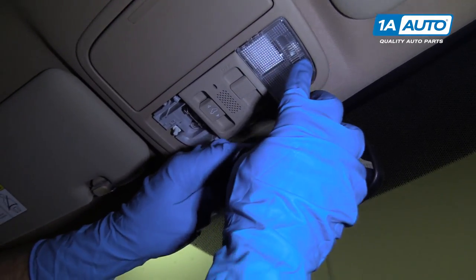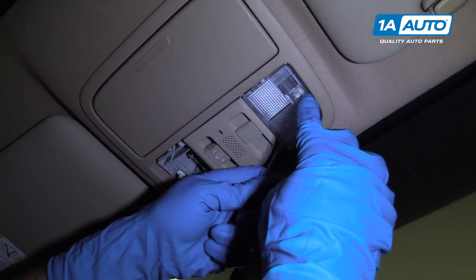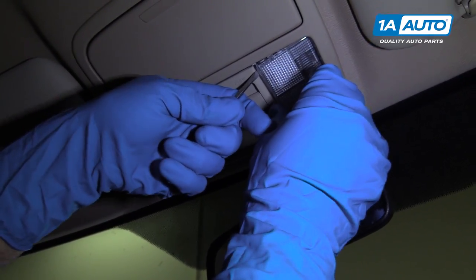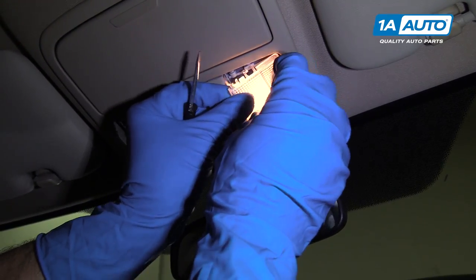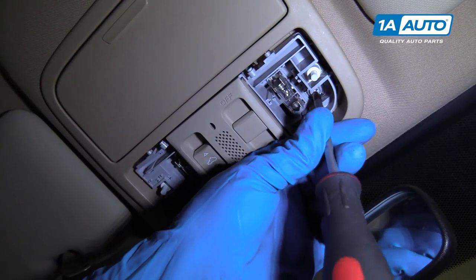Now we're going to pull this side off. We're going to push and use our straight blade screwdriver, just pry this down. Be careful not to break it, pull it down, then turn the light off.